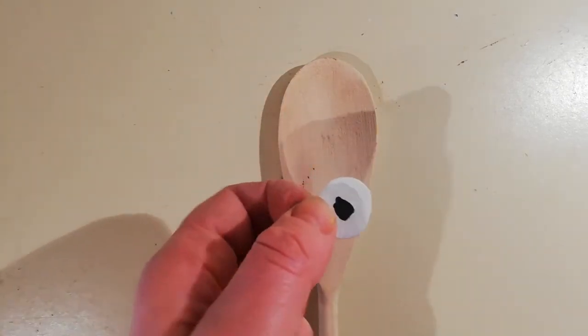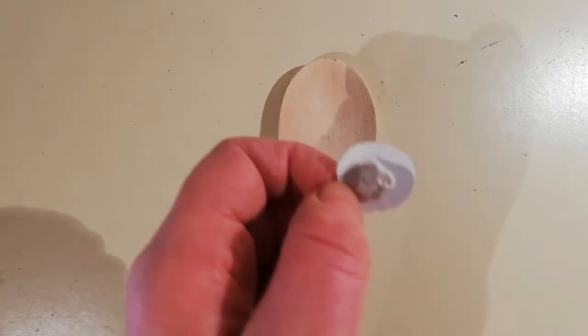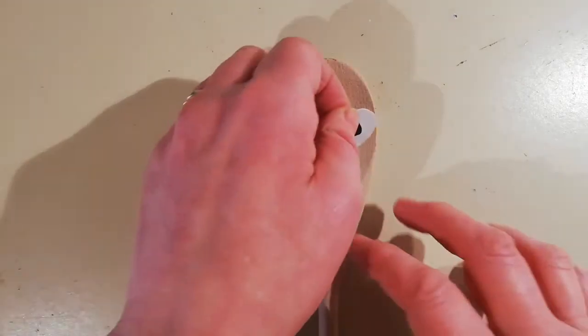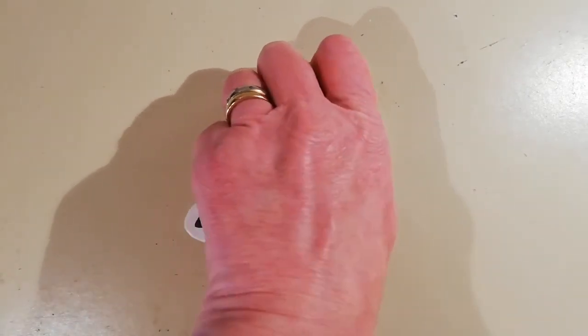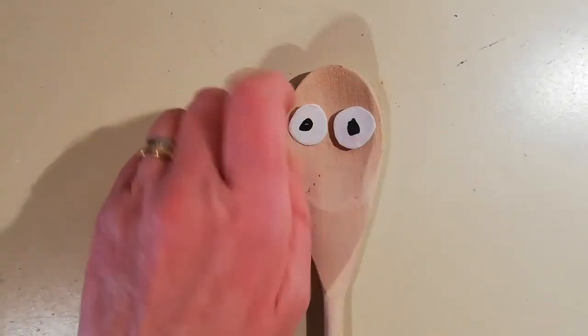I am going to give this spoon here some eyes. I have cut out two circles of card and stuck some blue tack on the back of them — you could also use glue or some sellotape. I've used a black marker to put a black pupil in the middle of the two circles — you could also use paint — and I have stuck them on.